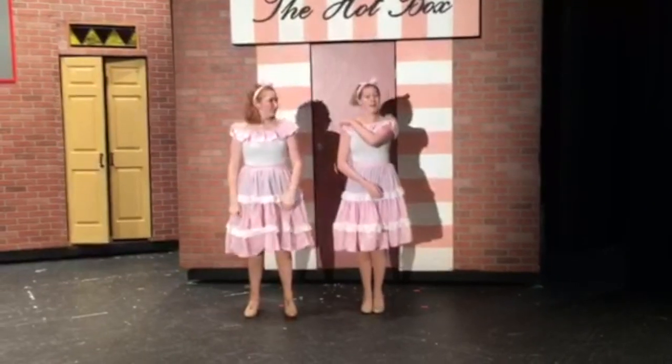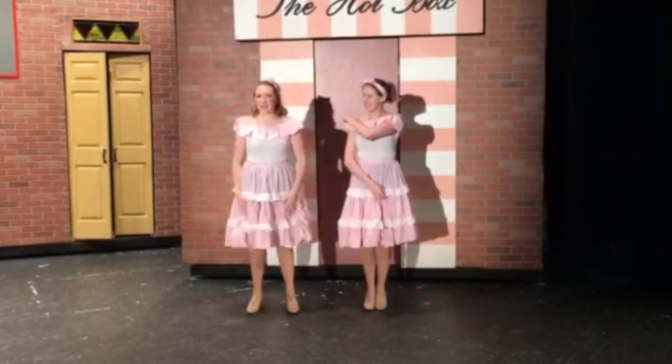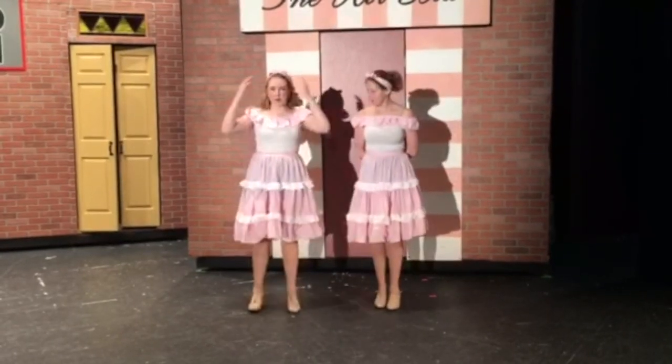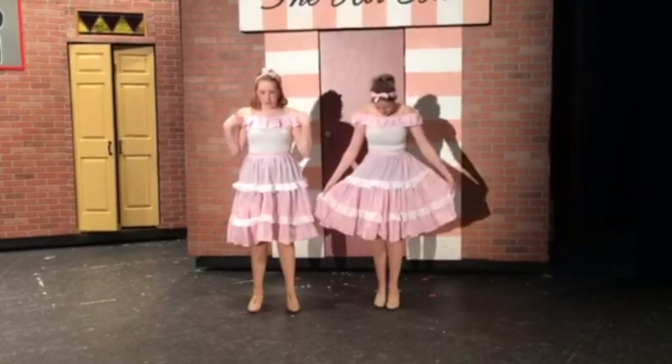Hi, my name is Sierra and I'm Yanna and we're Hot Box dancers in Fairfax High School's Guys and Dolls. We're going to show you a little bit about our costumes — our head pieces, the ruffles on our leotards, and the skirts.